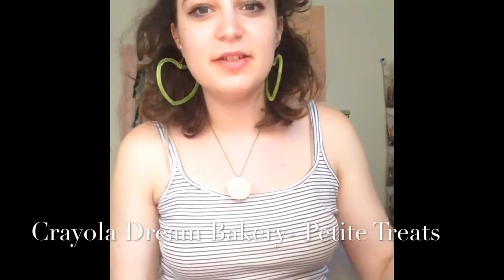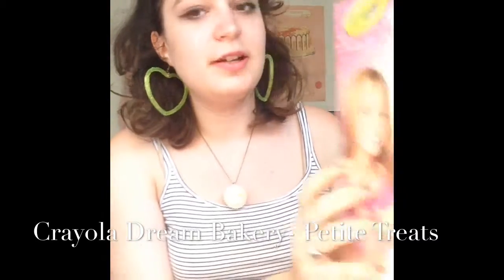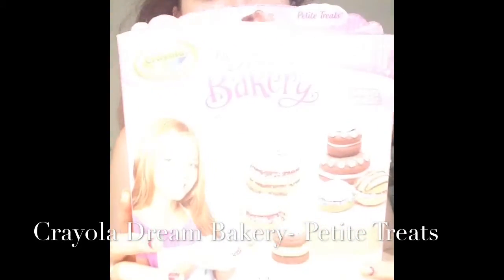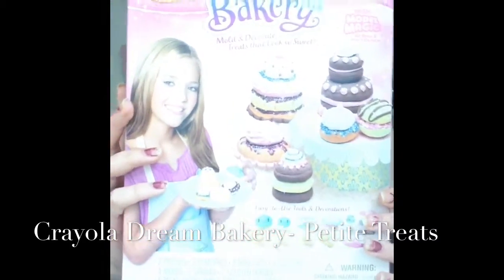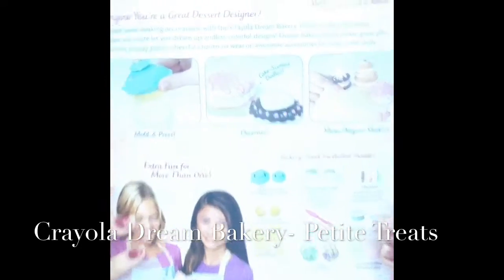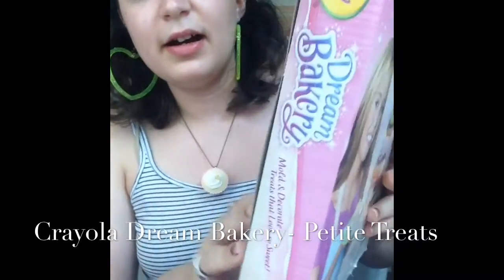Hi, so today I'm going to be doing a box opening and demo of Dream Bakery Petite Treats. I got it on Michaels — it was on sale because it used to be $12.99, then it was $4.99, and then it was 70% off. So it was a really good deal.